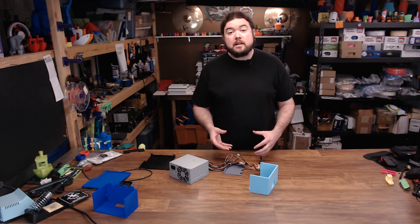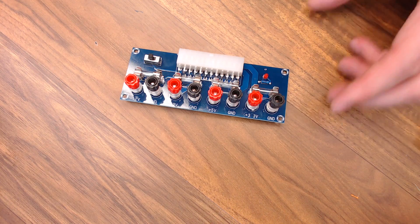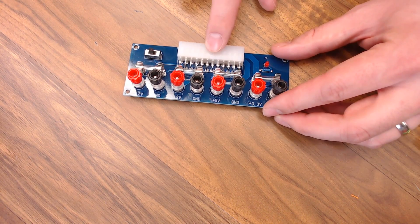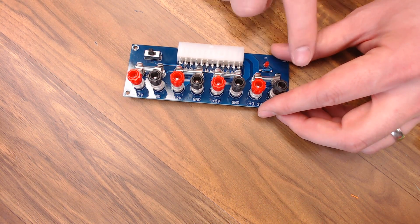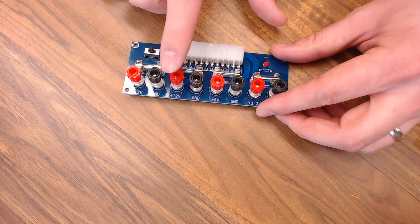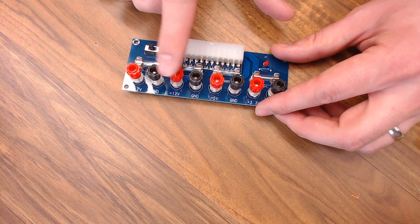There are a few parts that I bought to make the whole install just a little bit easier. First up, we have this breakout board. What this allows you to do is take the ATX 24-pin plug and break it out into all the different voltages that it can do — 12, 5, and 3.3 volt. And they're all fused. The only problem with this board is these are actually screw-down terminals and not very good ones, so they're not compatible with banana plugs.